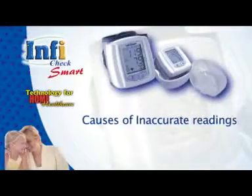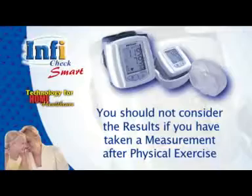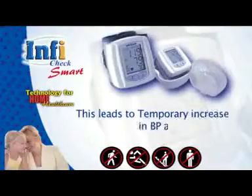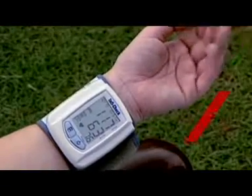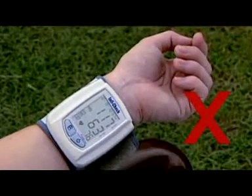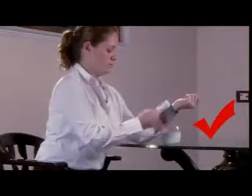Causes of inaccurate readings: do not consider results if you have taken a measurement after physical exercise like walking, running, or climbing stairs, or while standing — this leads to a temporary increase in BP. Do not consider results if you moved your arm, wrist, or even fingers during measurement, as the sensor may interpret muscle movement as your pulse. Also discard readings if you are wearing clothes under the cuff, or if you spoke or laughed during measurement.